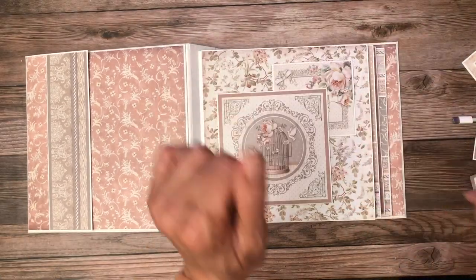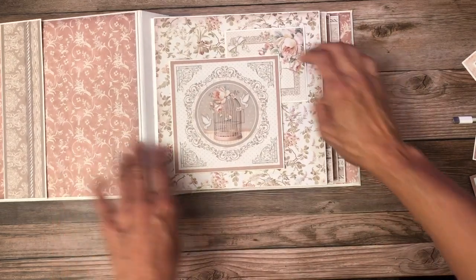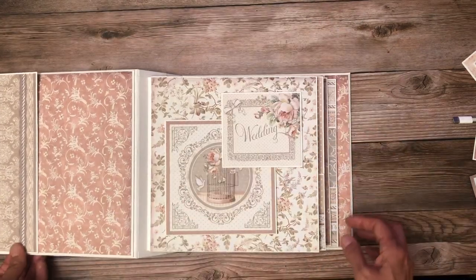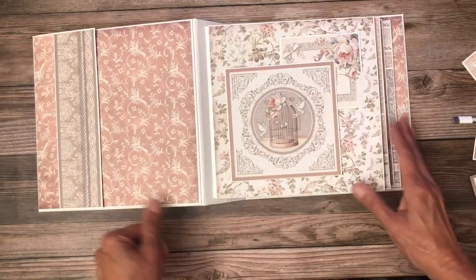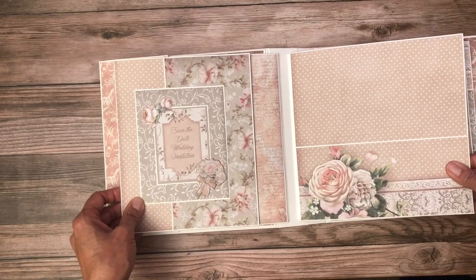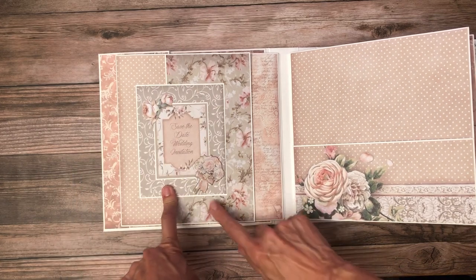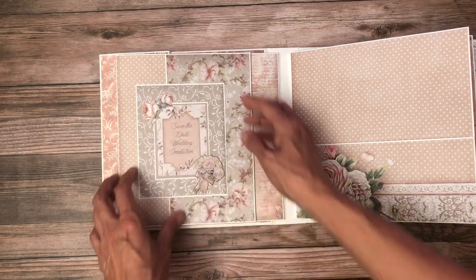We have this beautiful image that opens up, with lots of room for photos and a little bit of room for journaling up here. On the next page we have another beautiful image, which is fussy cut from the 12 by 12 scrapbook page. This is a die cut, and this is also a die cut up here.